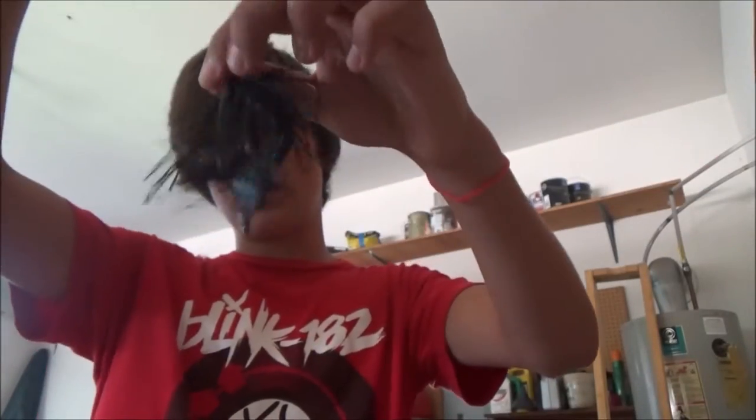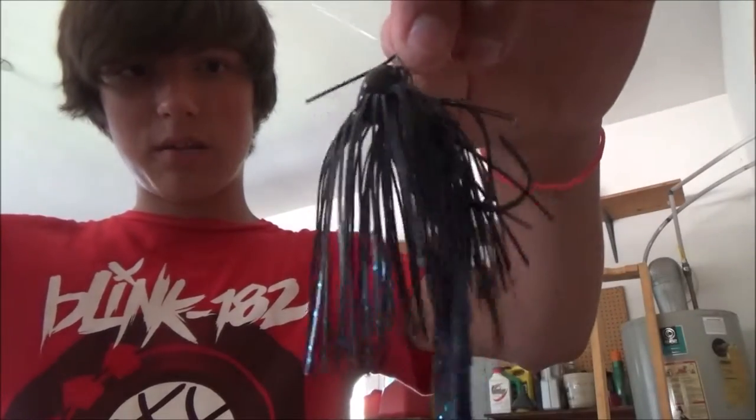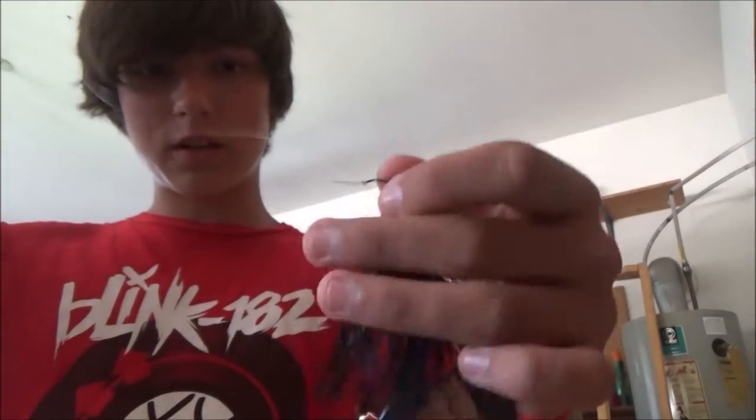Do that, add a couple drops of super glue — you get much nicer bulk in your bait, it holds a lot better, especially with that super glue, skips a lot better, and just catches a lot more fish, in my opinion.